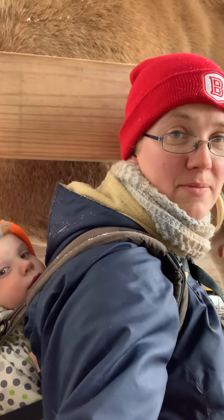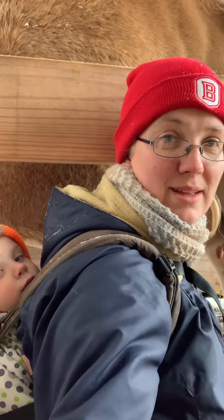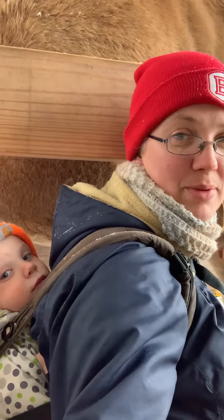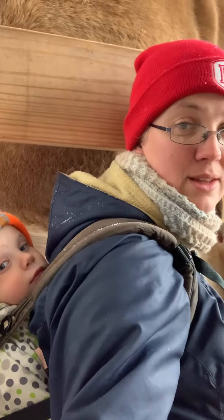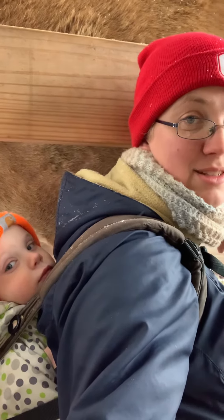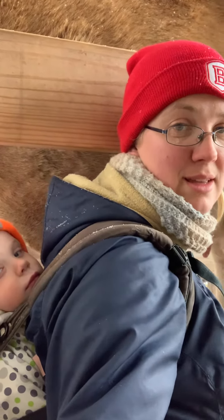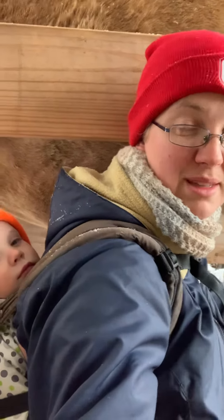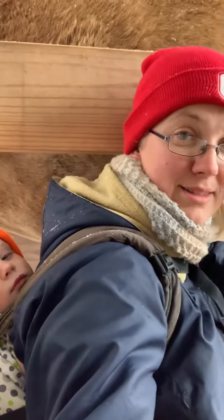We've tried to do things outside with the animals that don't require the babies because it ends up being easier. So this morning he got up and he was the only one awake, so I decided to strap him on my back and he's getting to do milking with me, which he hasn't done in about six months. So for all you mamas out there that have babies, just bear in mind that sometimes grabbing them and doing what you need to with them is an option.